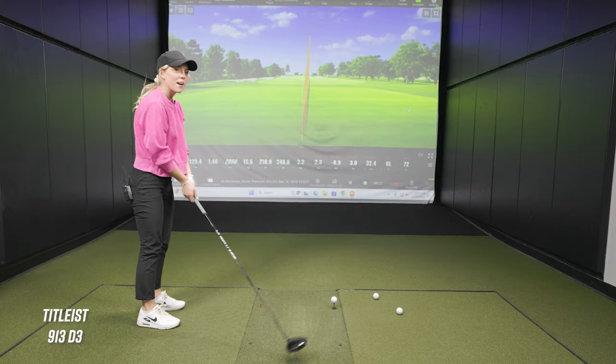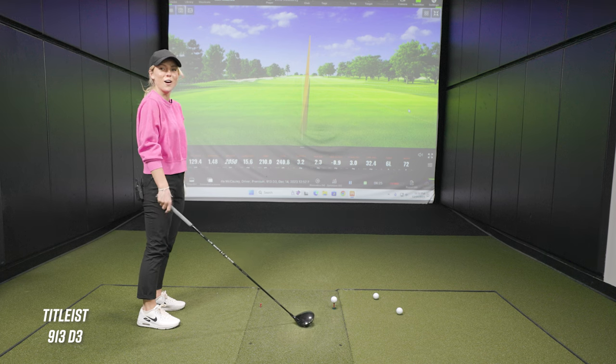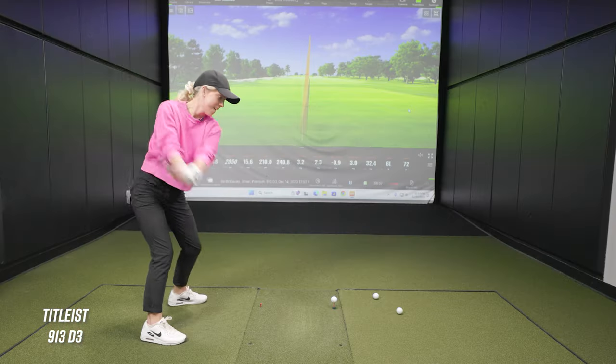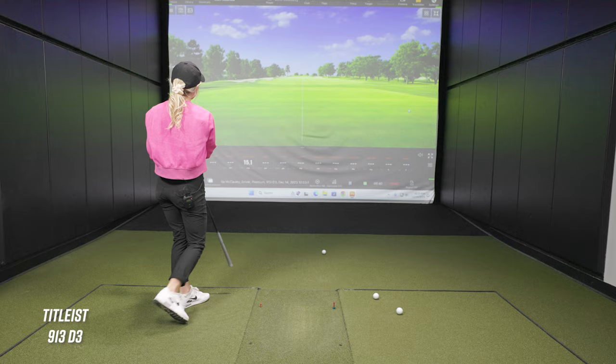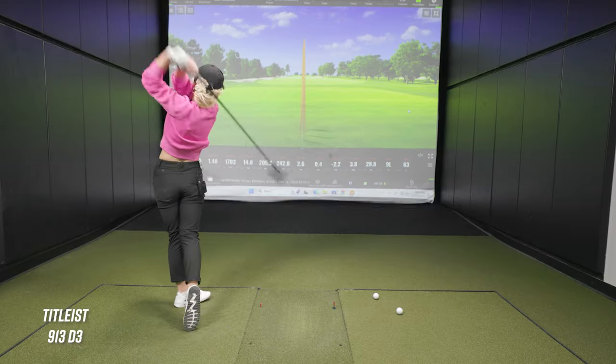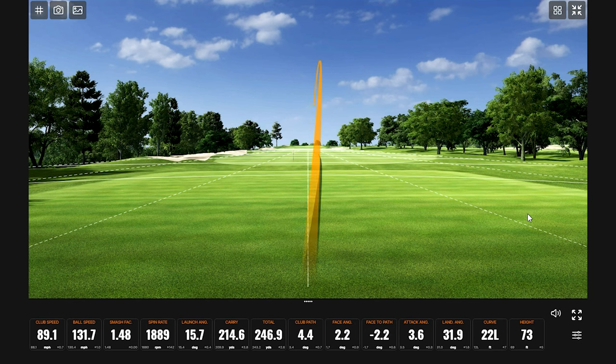Oh wow — did you hear that? It was really loud and high-pitched! If you had to listen to that all day on the range you might lose your hearing. Good thing golf is outside. The ball is going pretty far and straight — though ball speed is definitely a little less. That one was a little faster though.